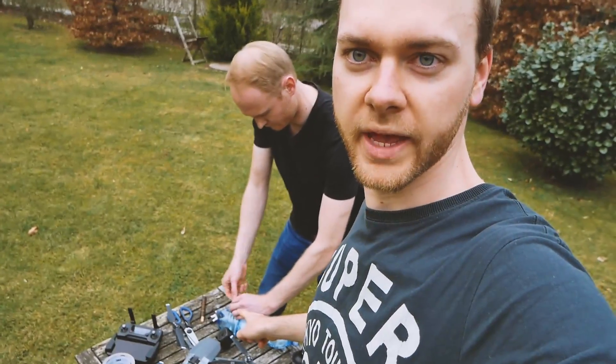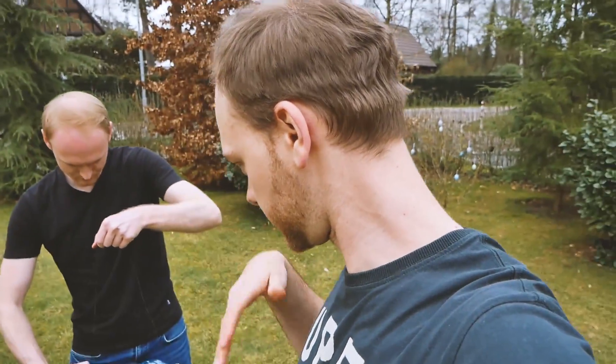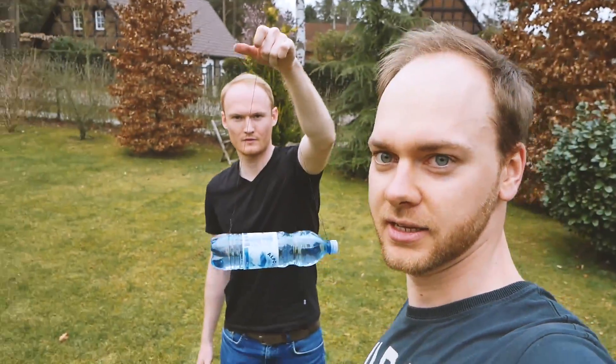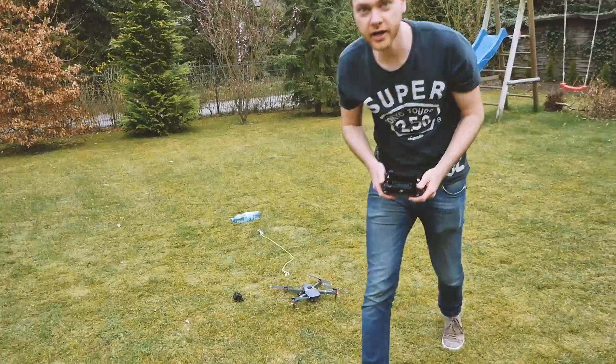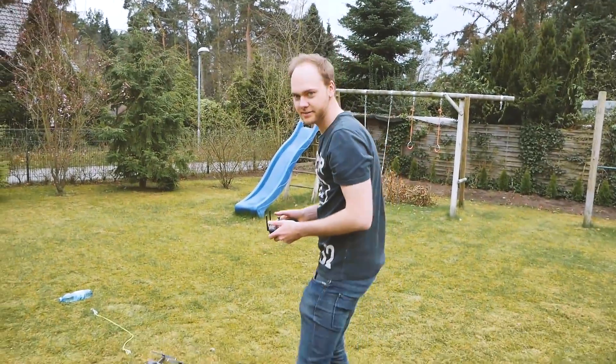The first test worked really well — that technique is perfect. Now we have a bottle that's nearly full, so there's about one liter in there — that's one kilogram or two pounds. Let's try this because it still had so much power. I think it can lift more, and after that we do the sausage. This is the second test with the heavier bottle — let's see if this works.